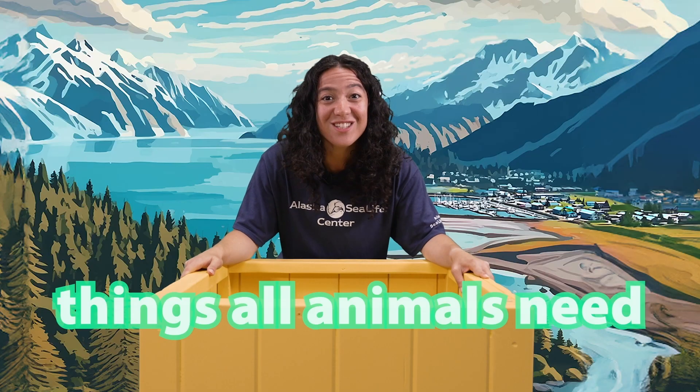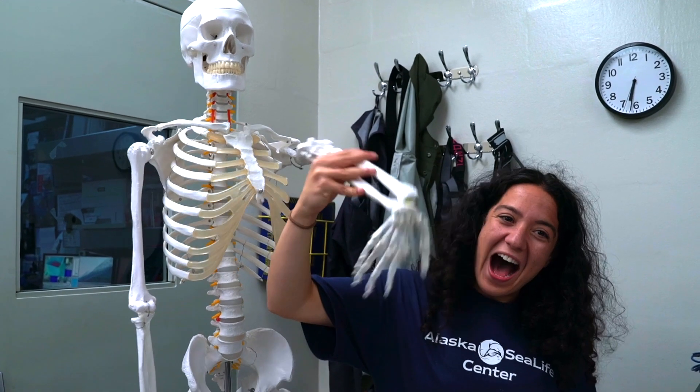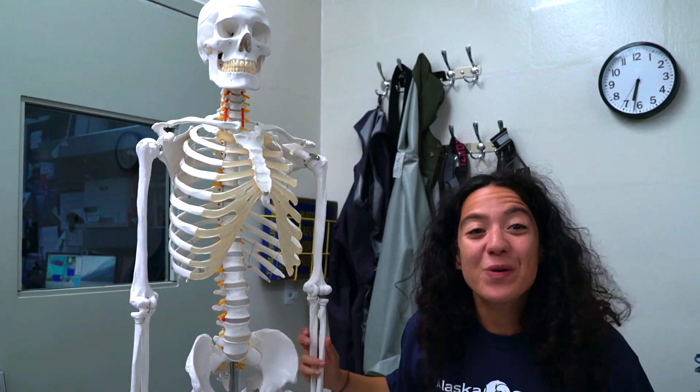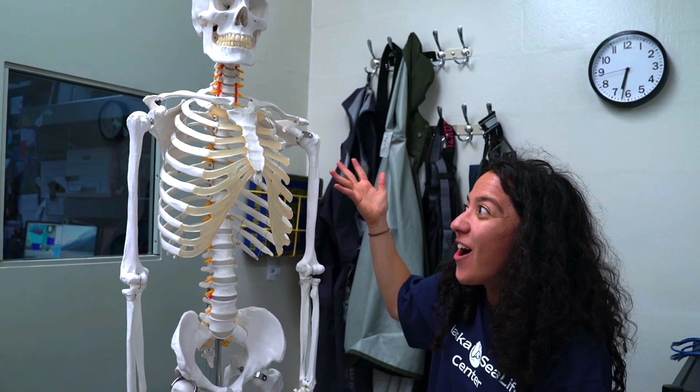This month is about things all animals need. Even when they don't look like us on the outside, some animals are like us on the inside. And guess what? This is what we look like on the inside.